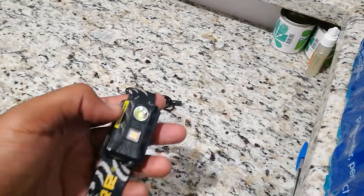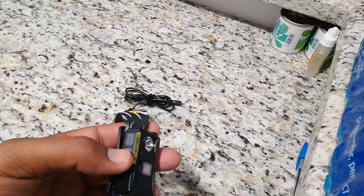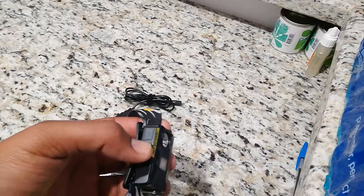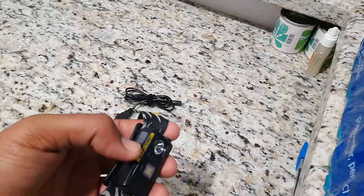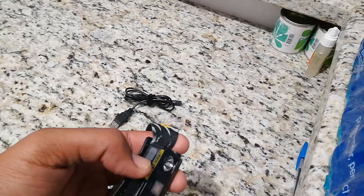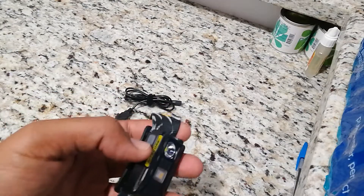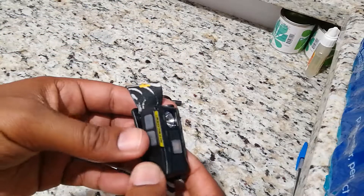Another thing I like is this red light — it has three modes, including a flashing mode. I use that flashing mode when I'm on the airport ramp walking from one aircraft to another over a long distance. I'll have it on my head in flashing mode just to give myself extra visibility on the ramp and feel safer.